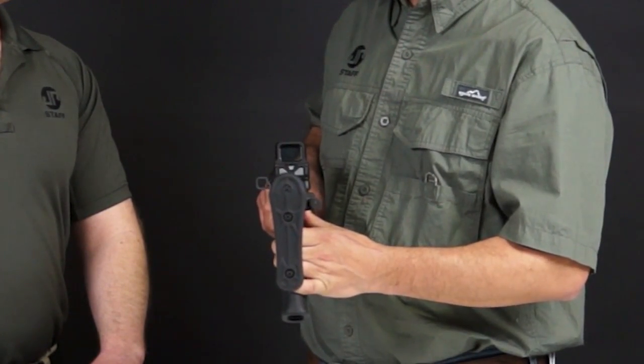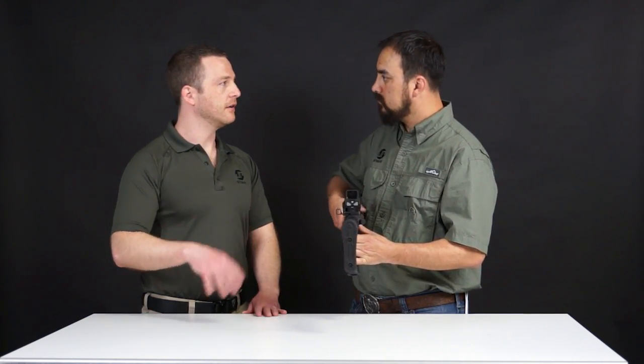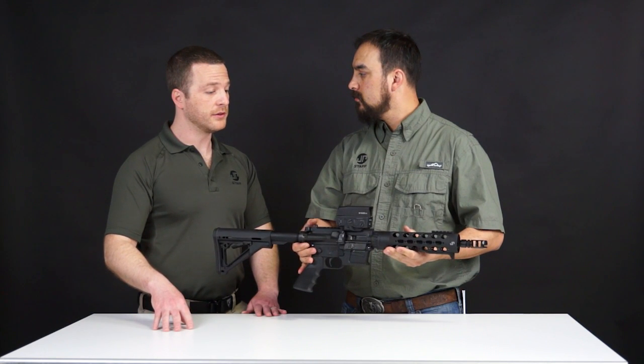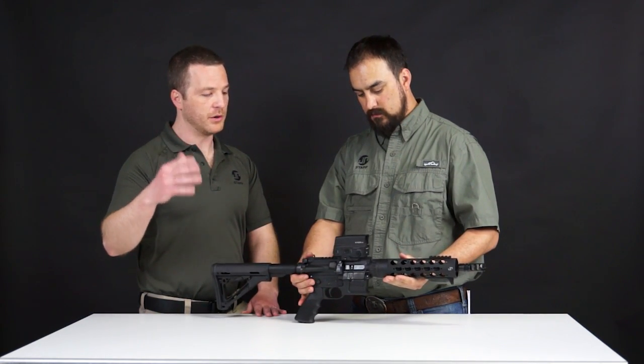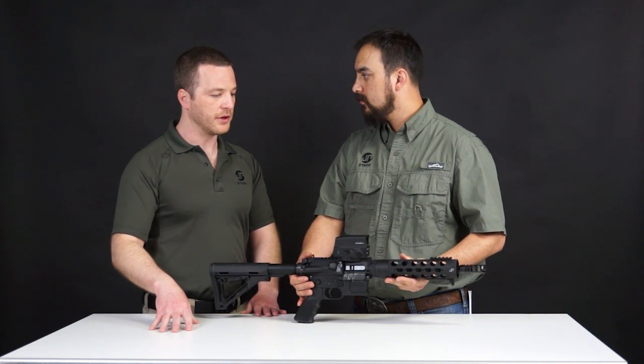Adjustment levels are super easy — 15 different levels, super easy to adjust. To turn it on, you just click one of the adjustment buttons on either side; to turn it off, you just press both buttons. I played with it a little bit with some gloves on — obviously up here in Minnesota it's chilly — and you can still easily make those adjustments out at the range.